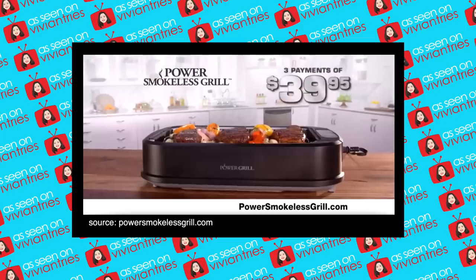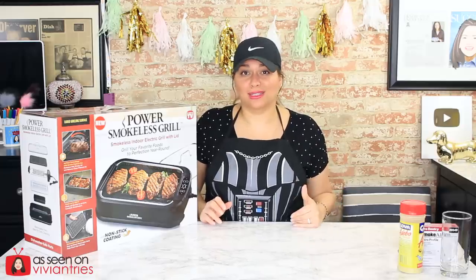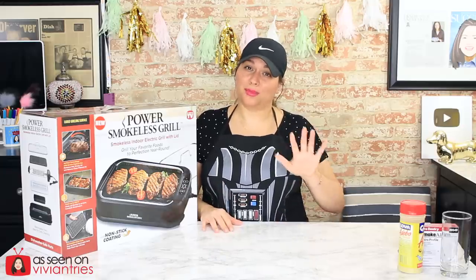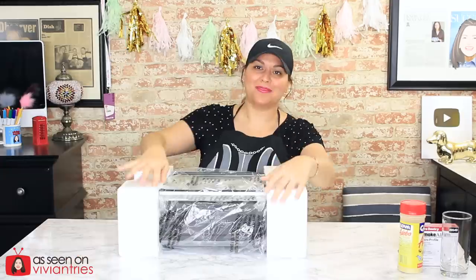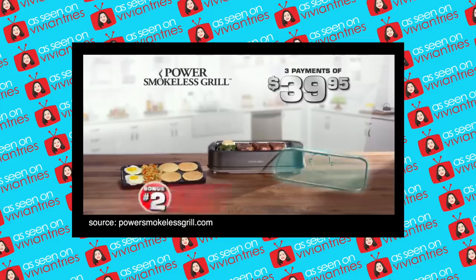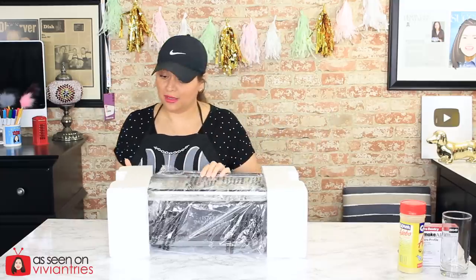One of the reasons I was not buying this is the price. This is expensive. The infomercial says three payments of $39.95 — so to me, right off the bat, $119. I was like, pump the brakes. I don't need to make grilled lemons that bad. I'm impressed with the size, and for $120 it better come with a lid — it better come with a chef.